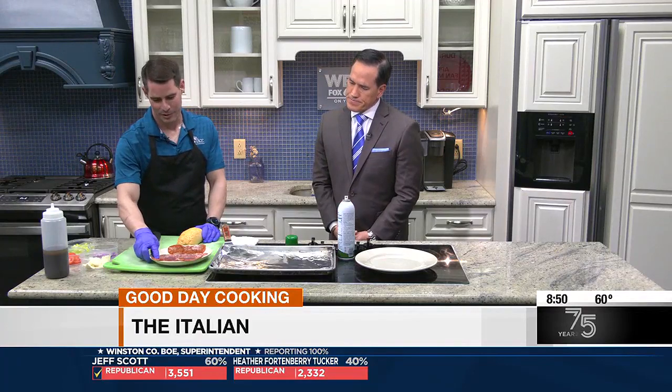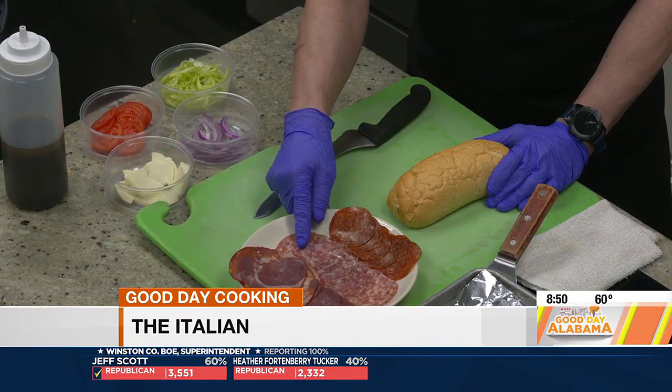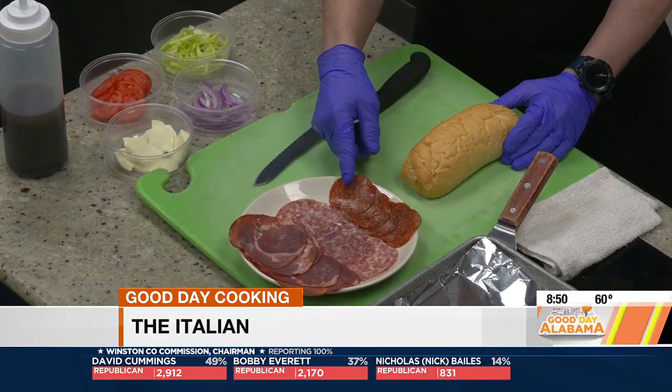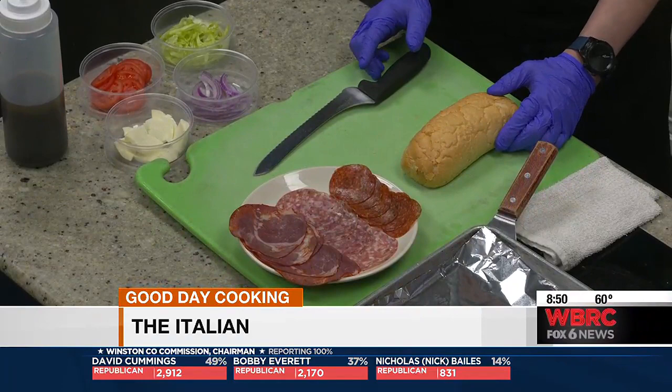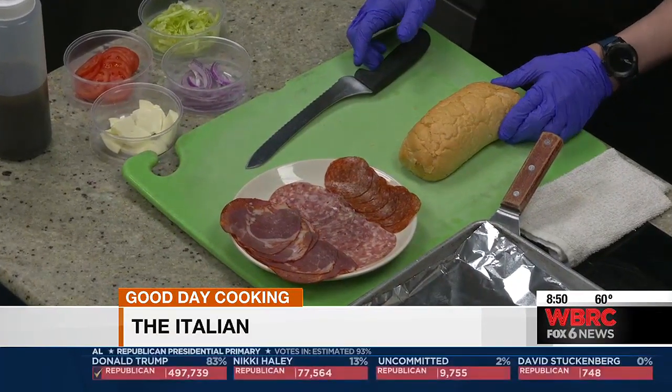Alright, what do we got here? So we have our capicola ham, which is a red peppered ham. We have our supprocetta, which is an Italian style salami. And then we have our pepperoni. Very simple. Now, folks could probably get those at their local deli if they want to make this.